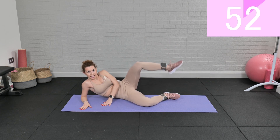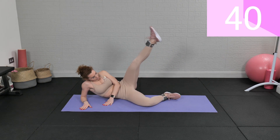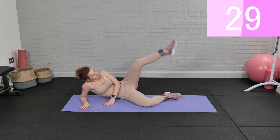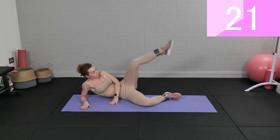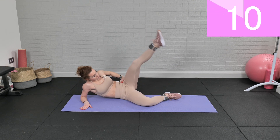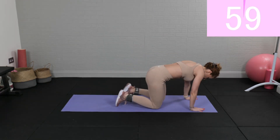Open, extend, bent, close. For the next move we'll move to our tabletop position — we're gonna go for fire hydrants, 30 seconds on each leg. Make sure you're doing the bottom leg first, and now fire hydrants — 30 seconds.